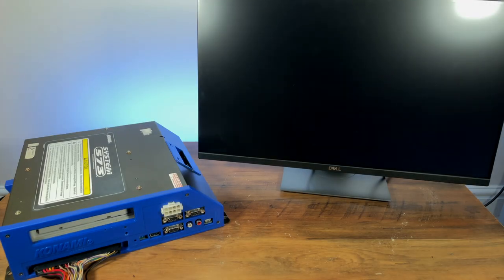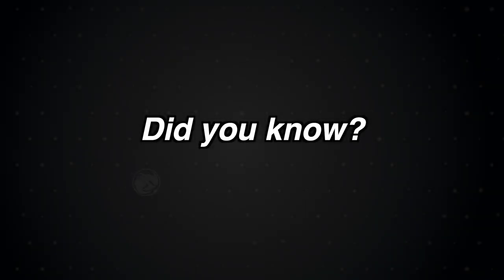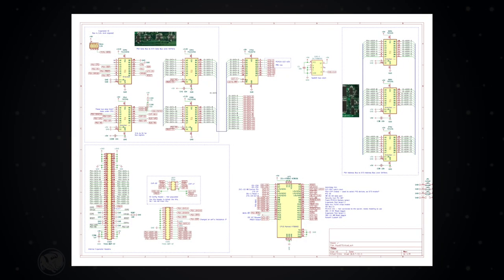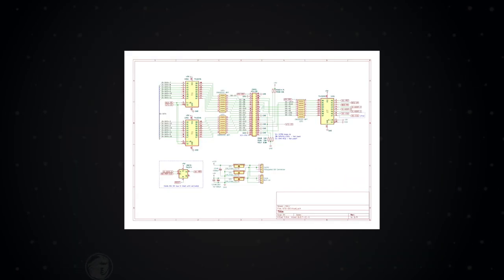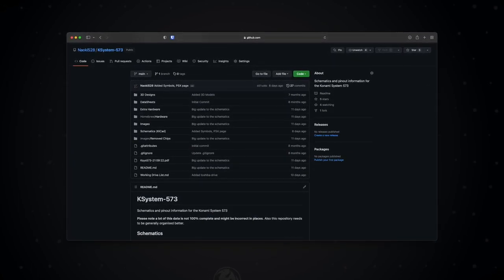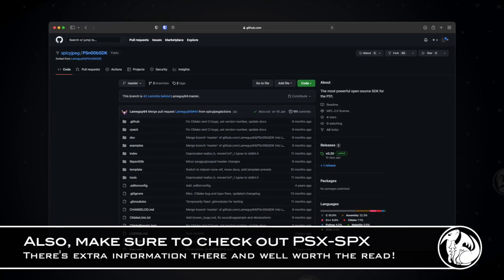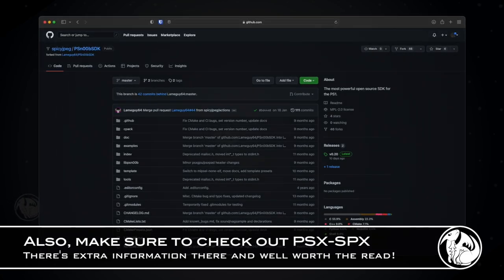Now that we're fully acquainted with the 573, let's finally plug it in and play. Did you know that this video contains almost a year's worth of research? With the help of SMF and SpicyJPEG, that research has gone into making open-source schematics for the 573 and a fully open-sourced software development kit. You can find a link to the repository containing the KiCad project in the description. If you fancy porting or developing bespoke 573 software, a link to the PSn00bSDK will also be in the description.